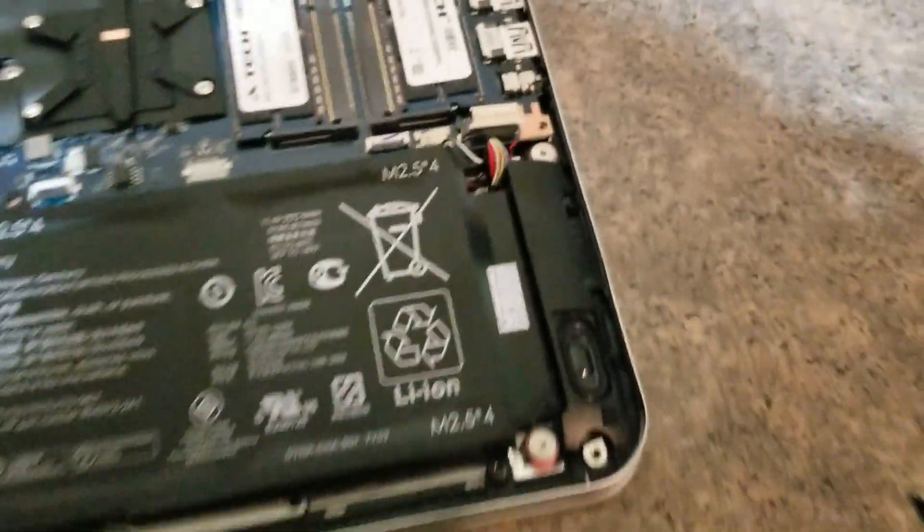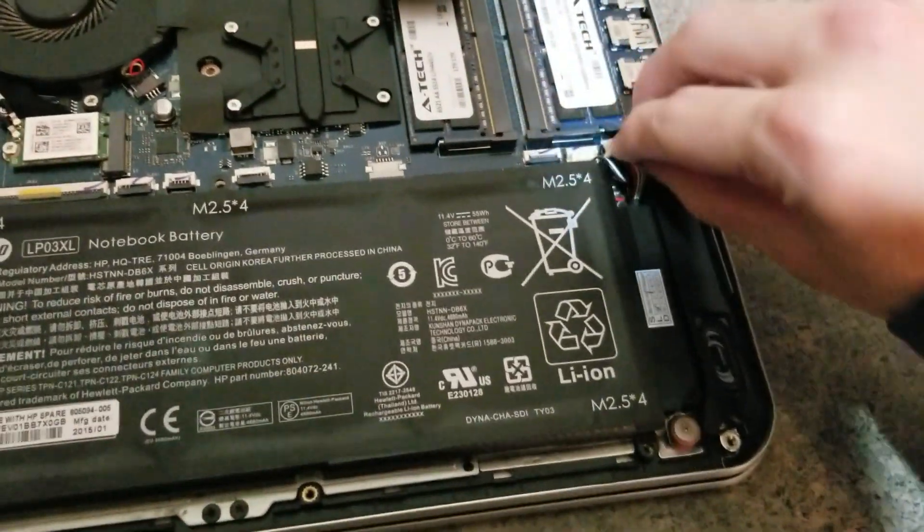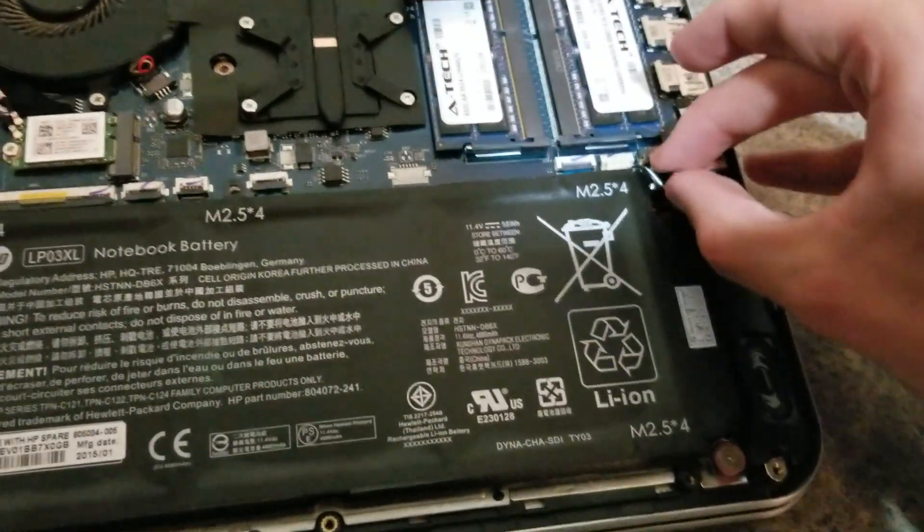The battery's in place. I'm going to reconnect the connector here.